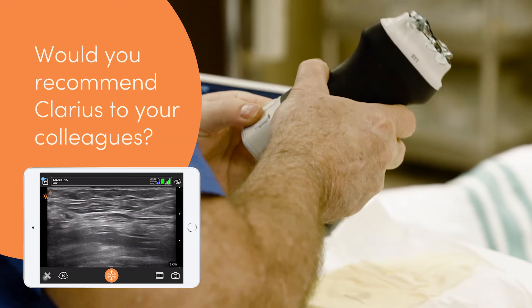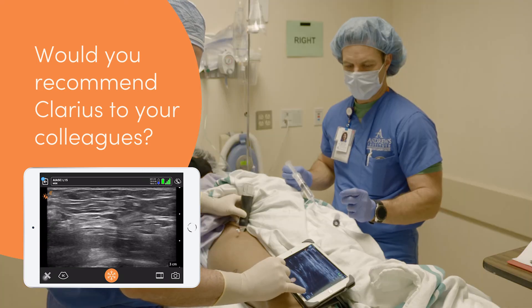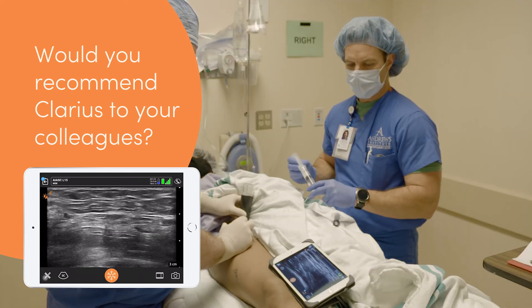For the mobility and the price range, it's very cost-effective and you can utilize it for a lot of things. I would highly recommend it to somebody in a busy practice who needs to move around — which almost all of us do. I'd highly recommend getting their hands on one to have that ability to be mobile. I just grab the iPad in one hand and the probe in the other hand and off I go. That works great for me.